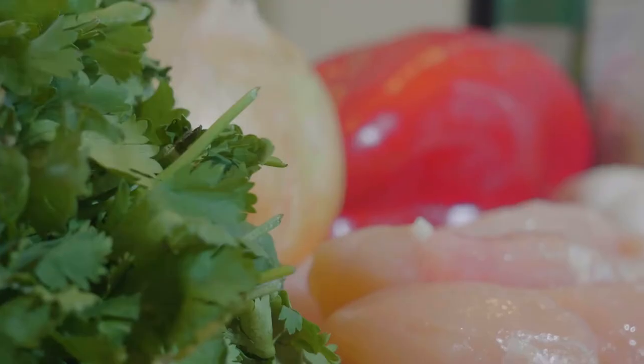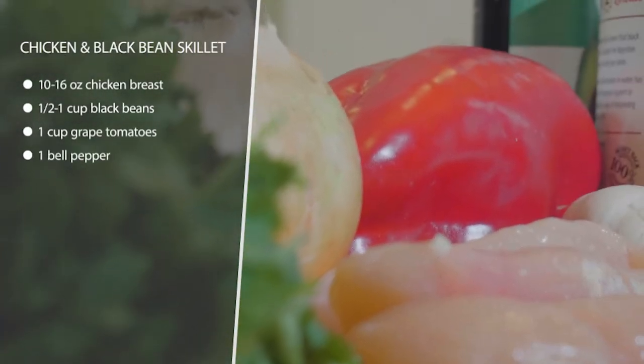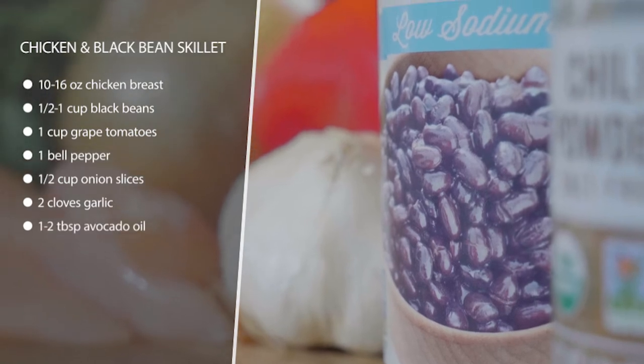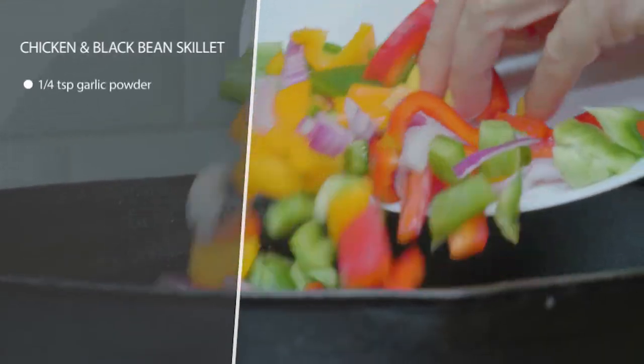This is a chicken and black bean skillet, so it's all in one pan. Get a cast iron pan if you can — it will make this taste so good. Heat up some avocado oil in the pan and first sauté the bell pepper, onions, and spices.